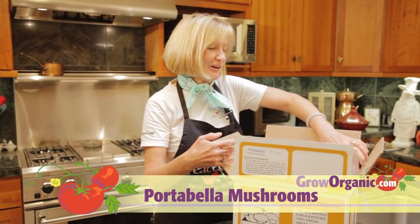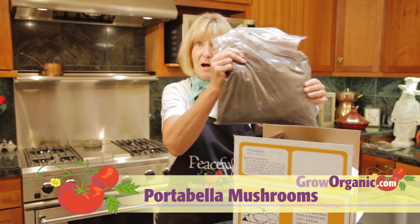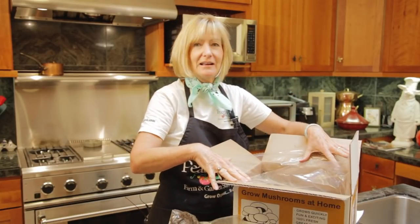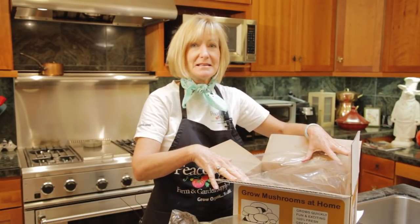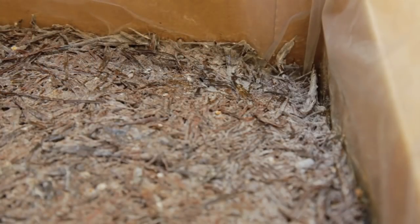When you open up your kit, you're going to find detailed instructions on how to start it, a bag of peat moss, which is the casing for your mushroom kit, and the compost, which is where the mycelium live. This frosty white stuff is the mycelium.